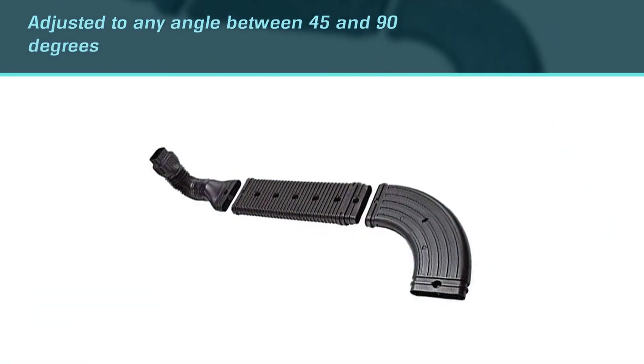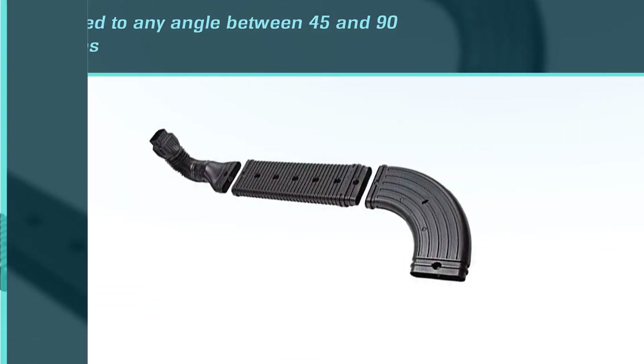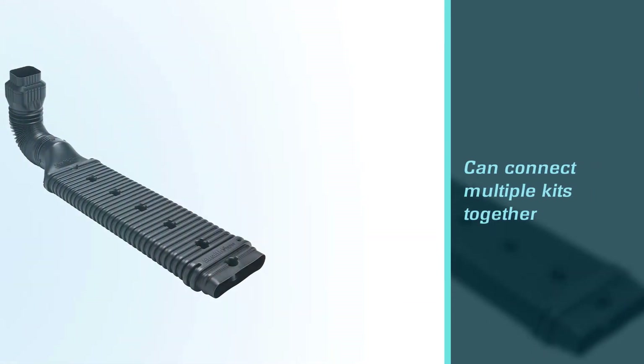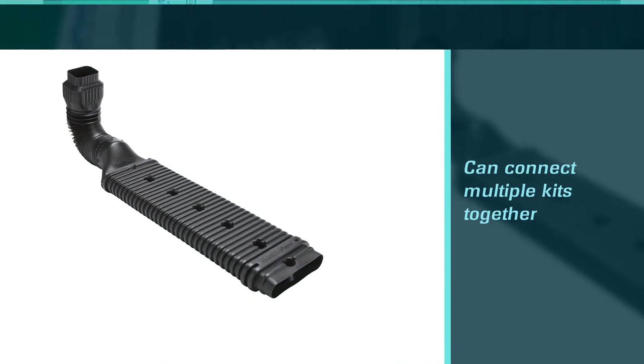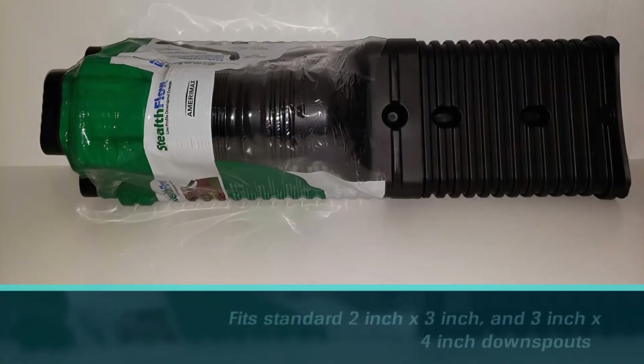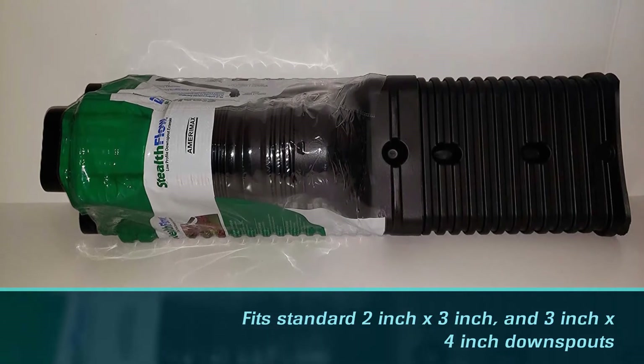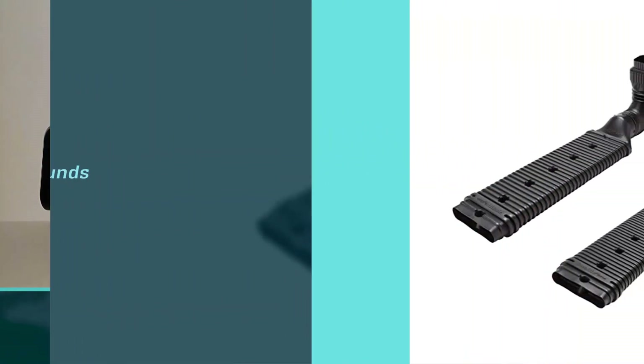The elbow can easily be adjusted to any angle between 45 and 90 degrees, and you can connect multiple kits together. It fits standard 2-inch x 3-inch and 3-inch x 4-inch downspouts. This substantial downspout extender kit, including the elbow, weighs three pounds.